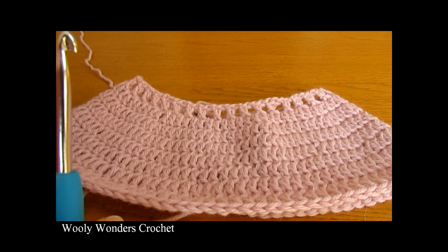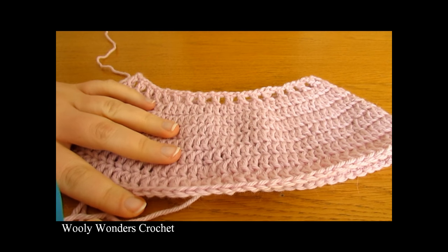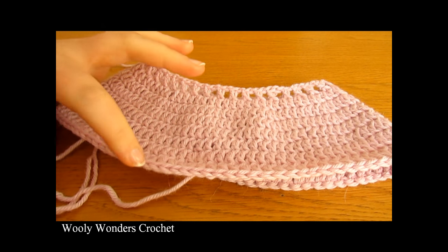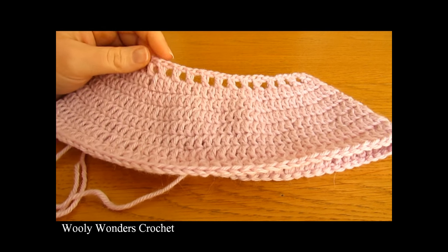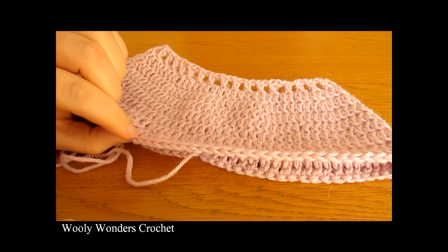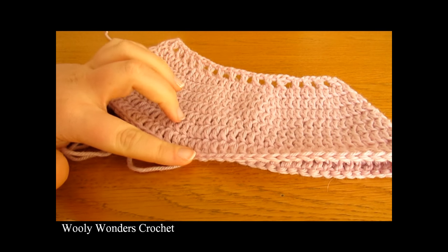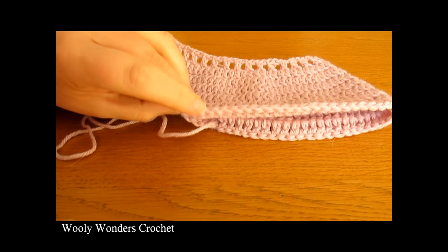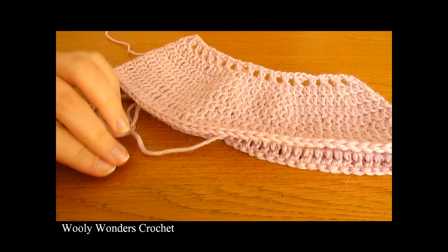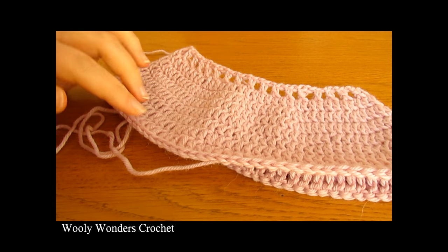I have just finished doing those rounds — eight rounds in total. And now we have reached where we are going to start our legs. If you want your bloomers to be a little bit more high-waisted, you can add one, two, or even three extra rounds of plain double crochet — it's completely up to you. I'm going to leave mine like this. So now I'm going to move on to adding in my legs.